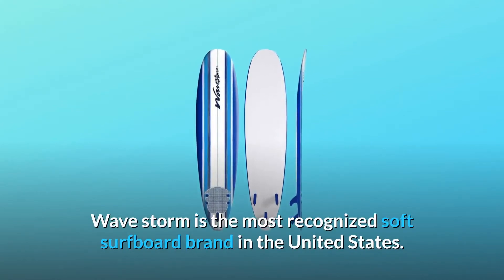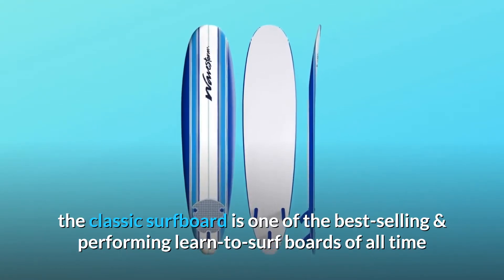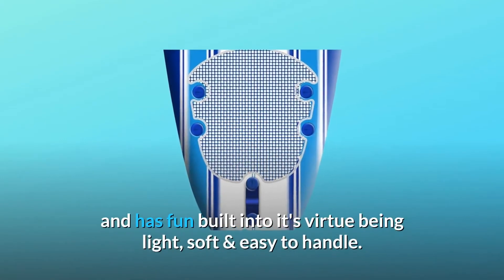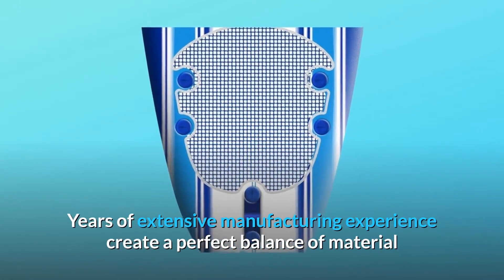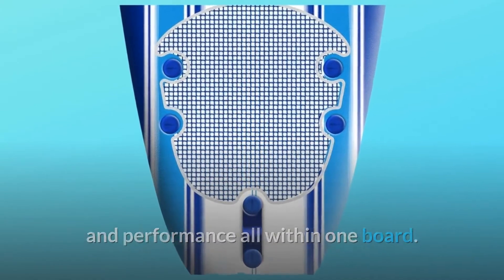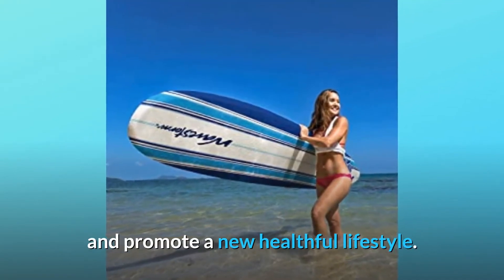WaveStorm is the most recognized soft surfboard brand in the United States. The 8-foot classic surfboard is one of the best-selling and performing learn-to-surf boards of all time, with fun built into its virtue of being light, soft, and easy to handle. Years of extensive manufacturing experience create a perfect balance of material and performance all within one board. Let the WaveStorm 8-foot classic surfboard inspire your day at the ocean and promote a new healthful lifestyle.